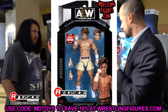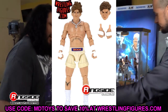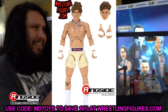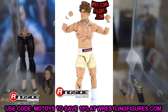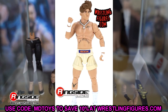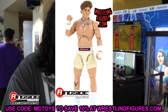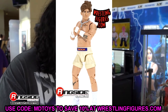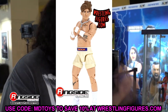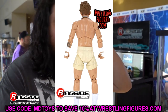Starting with AEW Unmatched Series 7 — we begin with the chase Hook figure, one of five thousand. This figure looks sweet. I love the cream color on the shorts, like a Milwaukee Bucks cream colorway, and then the Phoenix Suns-inspired purple and orange. I'm really excited for this figure, though I'm a bit worried about the posability on his legs.